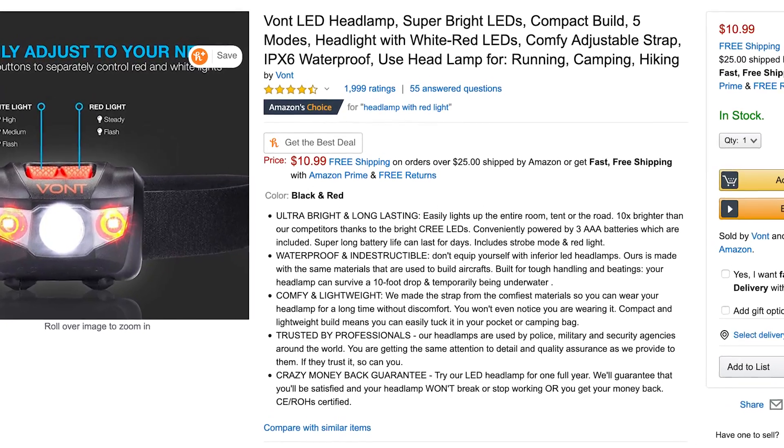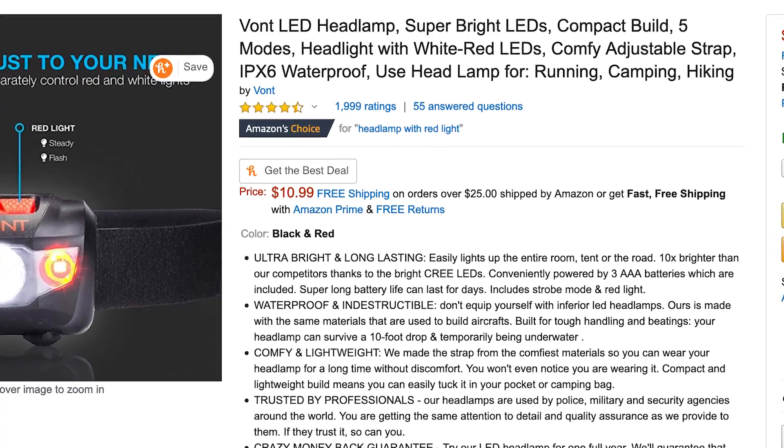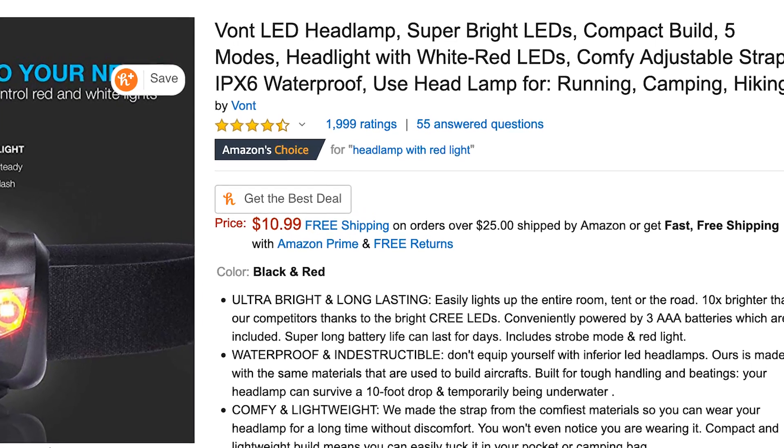Currently it's listed at $10.99 on Amazon and has a four and a half star rating with nearly 2,000 reviews. As a night photographer, it's important for me to have a headlamp with red light so I can work on my camera gear without diminishing my eyesight — so when I go to create a composition I'm still able to see the stars and my horizon pretty well.